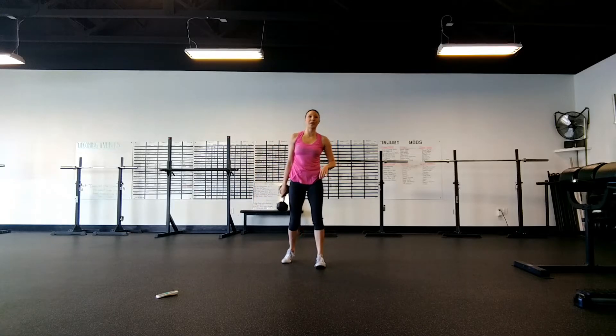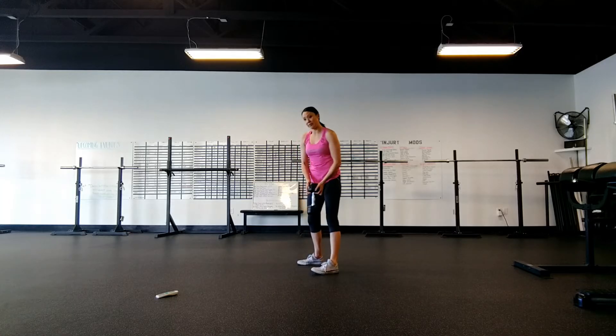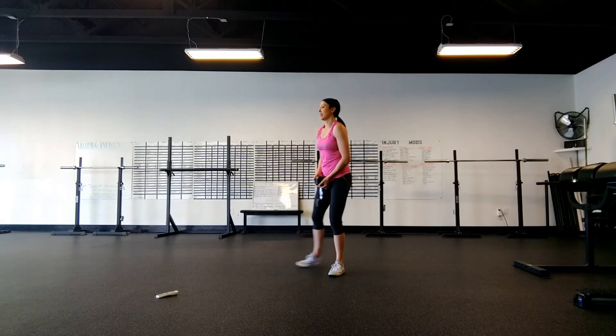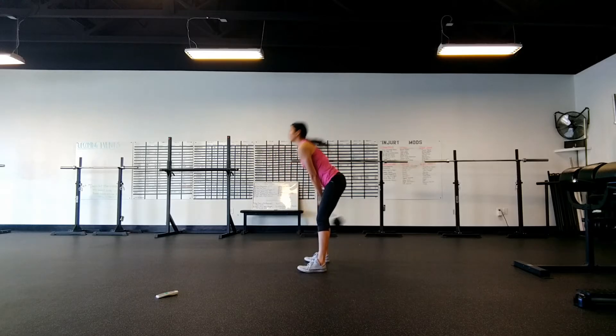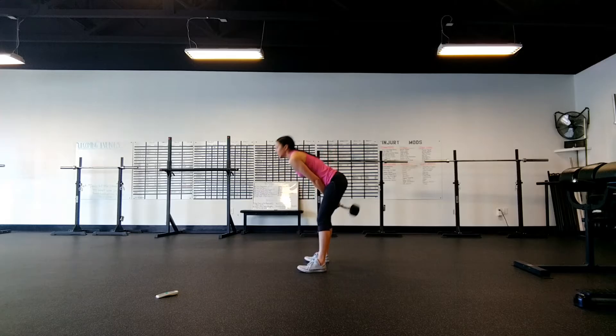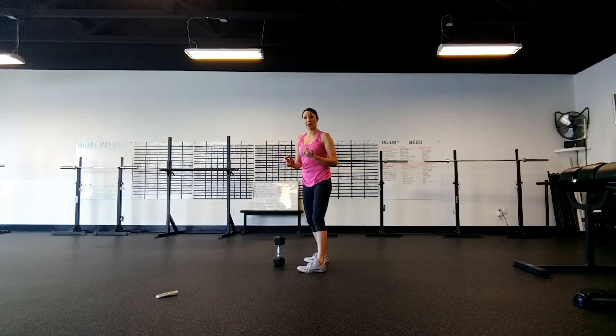We've got the dumbbell swing. If you can, try to grab it at the end by the head of the dumbbell — if you need to grip it differently, that's okay too. Keep your legs nice and straight as you swing back, aiming your hands for your upper thighs, bringing your glutes forward, explosively squeezing. That hip thrust is what moves the dumbbell. Four reps.